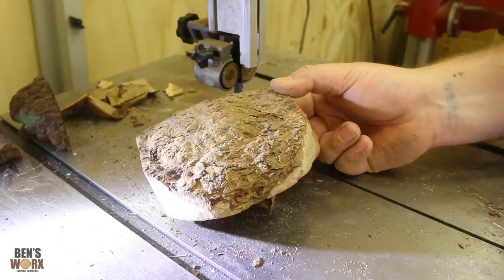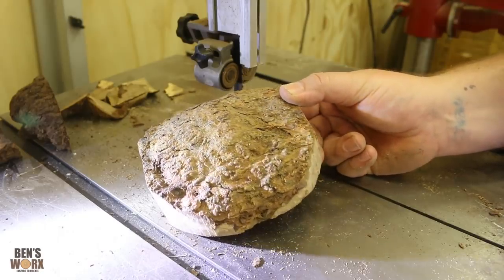I definitely don't have Jimmy's skills on the bandsaw, but that's alright. I'm going to go to the disc sander now and finish it up.